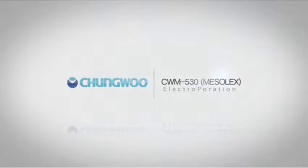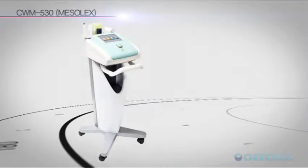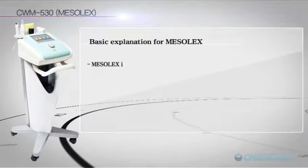CWM 530 Mesolex. Basic Explanation for Mesolex.